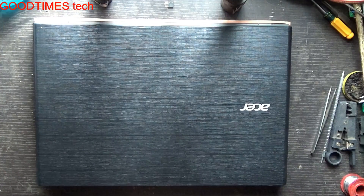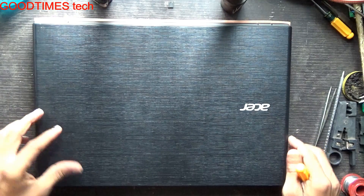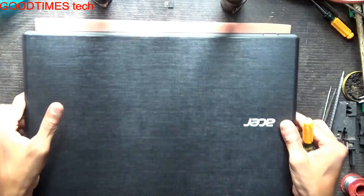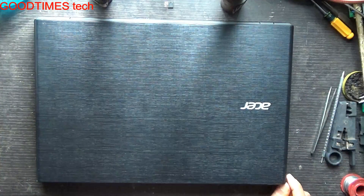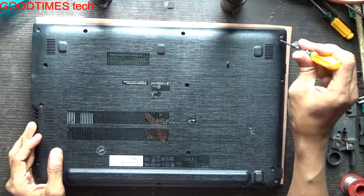Hello everyone, I am James and you are watching Good and Stick YouTube channel. Today let's see how to replace the battery of an Acer Aspire E15 series laptop. Turn the laptop upside down and remove all the screws.